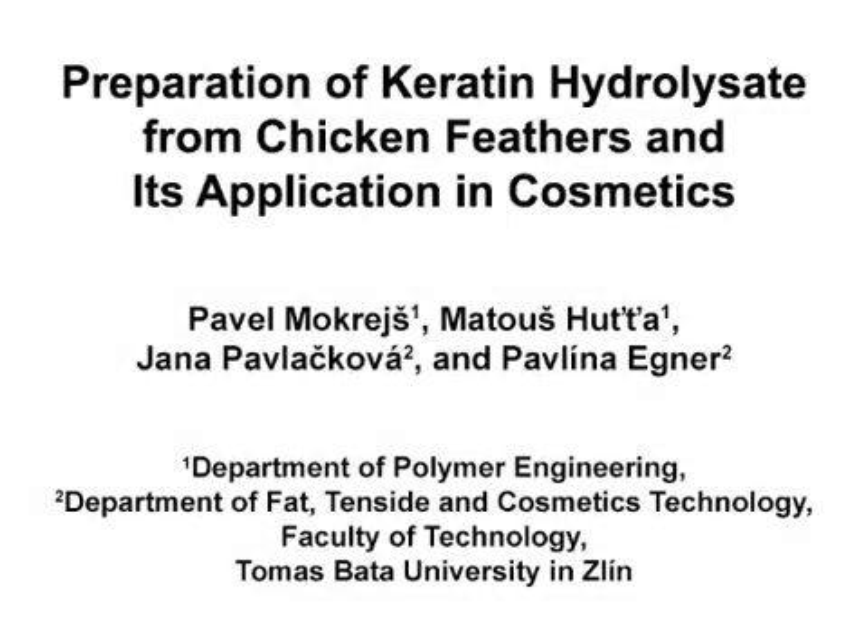The overall goal of this procedure is to prepare keratin hydrolysate from chicken feathers by alkaline enzymatic hydrolysis and to test whether adding keratin hydrolysate into a cosmetics ointment base improves skin barrier function. This method can help answer questions in the slaughterhouse keratin by-products field, such as utilization of chicken poultry feathers for preparation of keratin hydrolysate which can be used in cosmetic formulations.